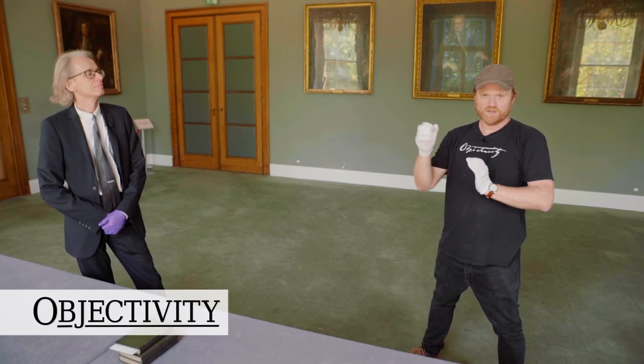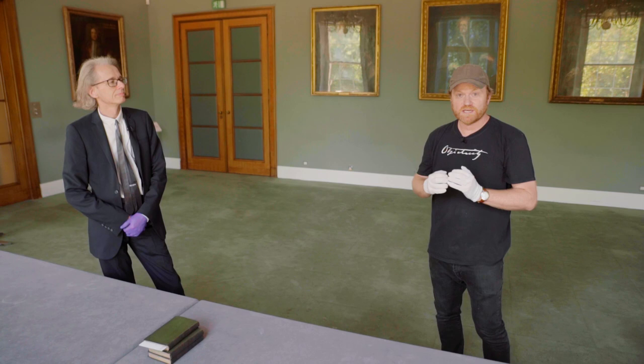Hi there everyone. Once again, we're at the Royal Society in London with Head Librarian Keith Moore and an object he's been talking to me about for what feels like a year or two now. We finally have it, we're finally gonna feature it. Keith, what is it?